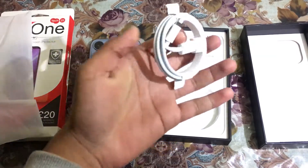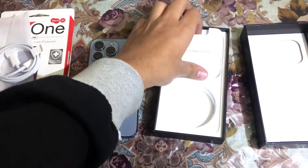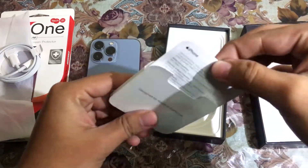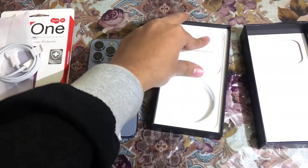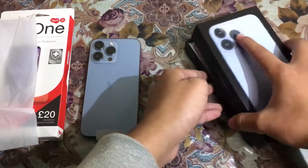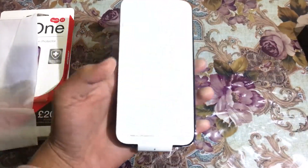Here is the charging brick, and then Apple stickers — this is the Apple stickers and charging brick. Let me take it to the side and see our phone. Here it is.